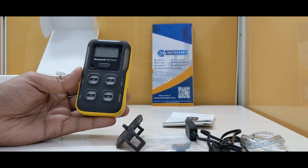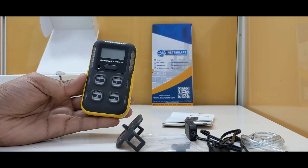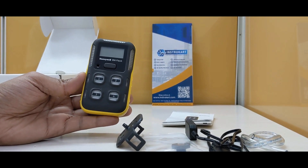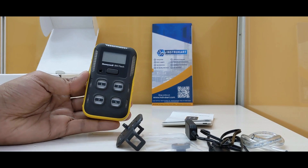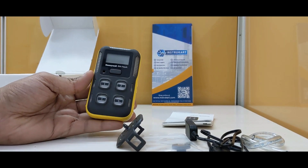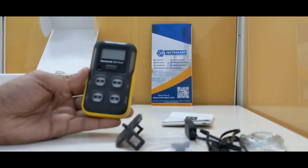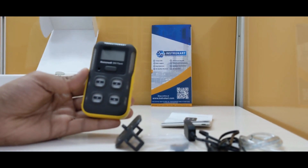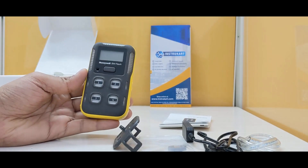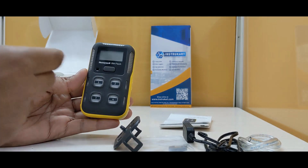Hello and welcome to InstruCart, your worldwide instrument partner. We have a four gas detection device offered by Honeywell — the BW Flex 4. This is an alternate for the Honeywell MicroClip X3 series, which is a little bulkier in size. This one being compact is very handy and easy to carry for safety officers.